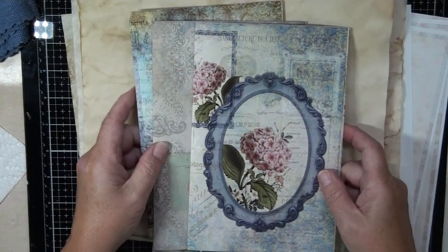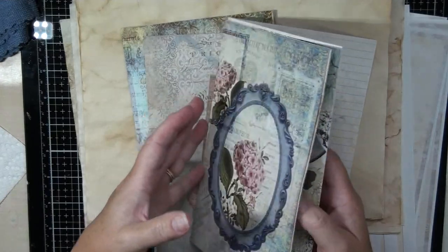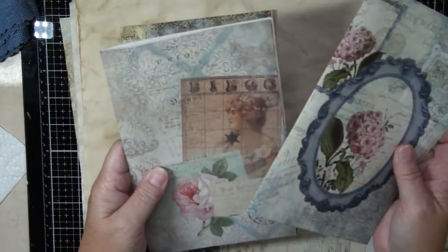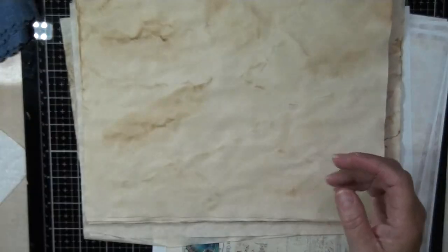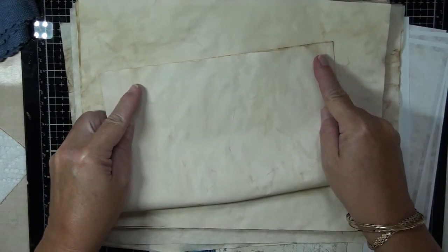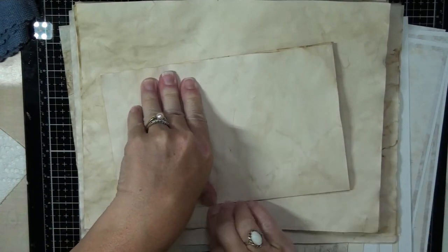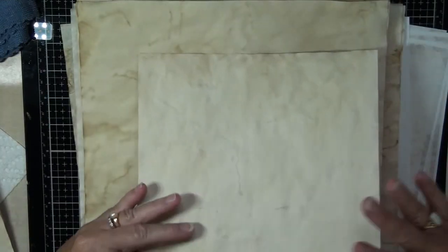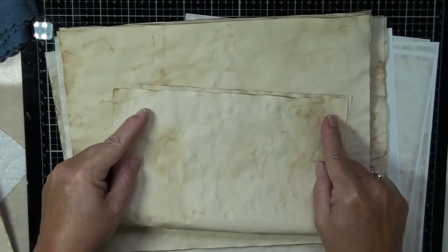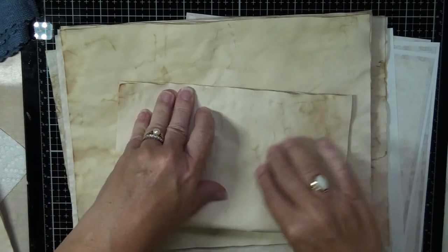This is the Bellissima kit. As you can see, I've already put the signatures together — just the pages. I haven't added anything else, and I haven't inked. I'm not going to do all that on camera, but I thought I'd show you what I do for choosing. I always like to add tea stain paper. It's inexpensive and it does make things look more vintage. Depending on the book and how many signatures I want to do, that's how I choose the paper.